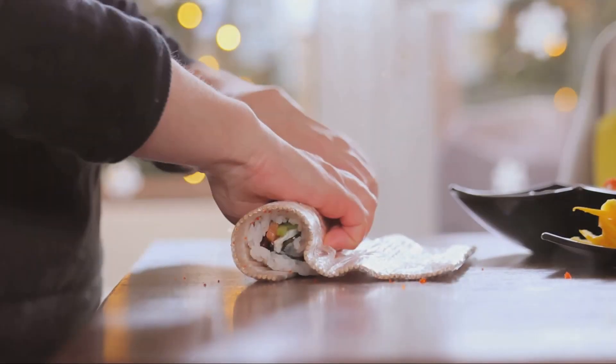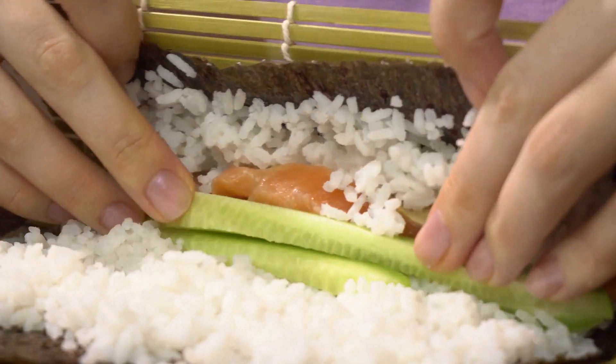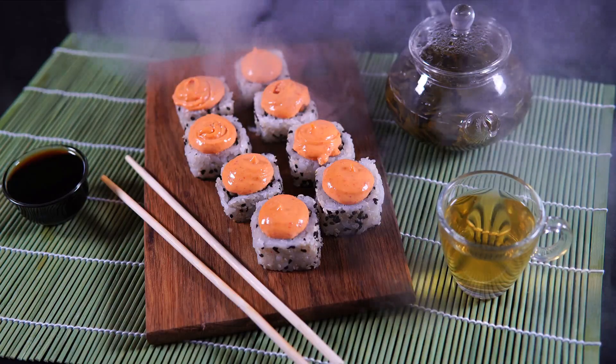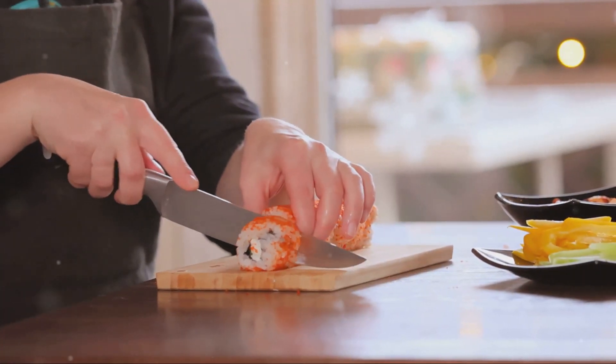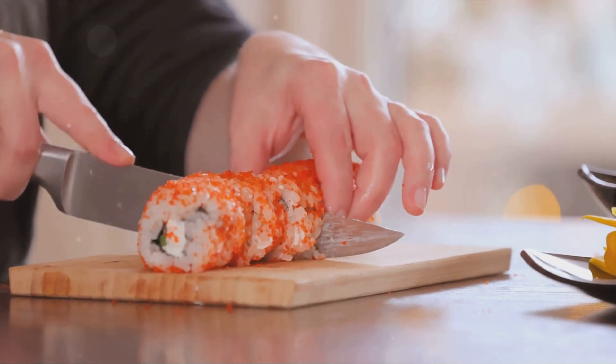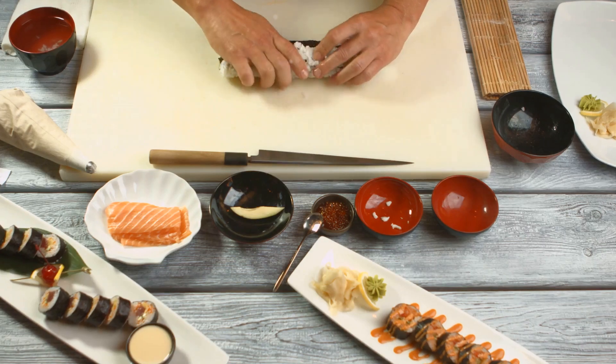Ever wondered how to make your own sushi at home? You're in the right place. Today, we're going to explore the art of sushi making right from your kitchen. Imagine the freshness of ingredients, the joy of customizing your rolls, and the cost-effectiveness of homemade sushi. And don't worry, you don't need to be a sushi chef to get started. All you need is a little curiosity and a hearty appetite. Stay tuned as we dive into the wonderful world of sushi making.